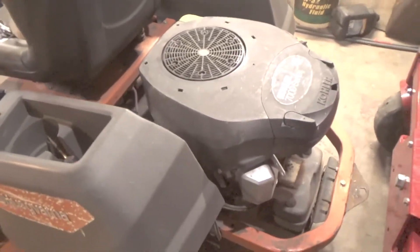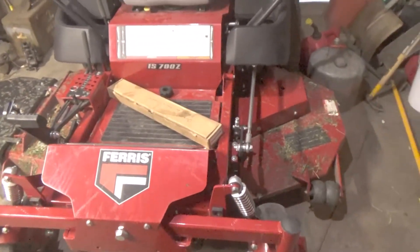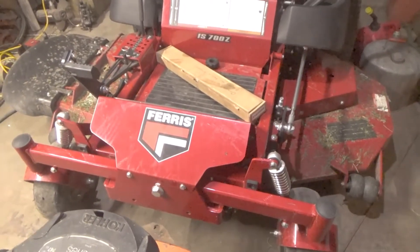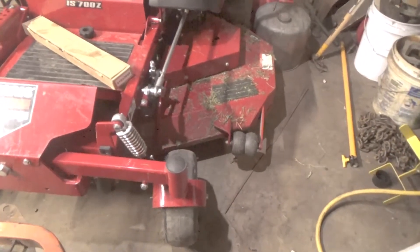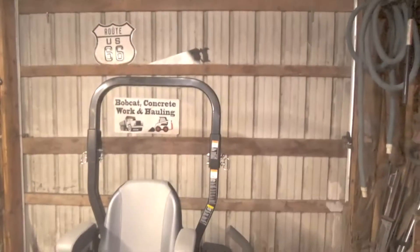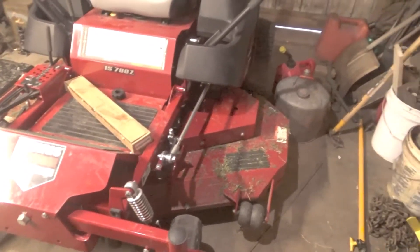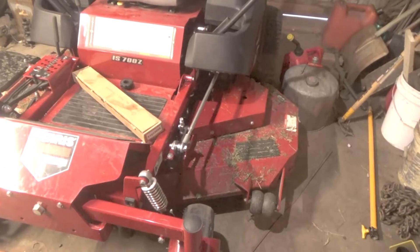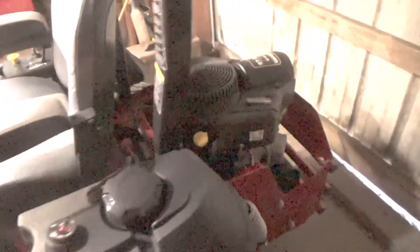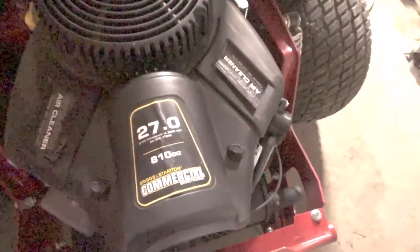So God brought me this one — he brought me the Ferris. This one here is a couple years old, someone bought it. It's a 2019, most of the warranties are already out. It's got a roll bar and seat belt on it. It's a 61-inch deck, in between my 54 and my 72. I still got my 72 — I ran it all day today and cut a bunch of grass.